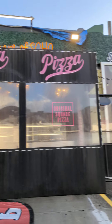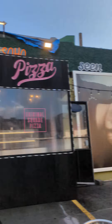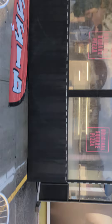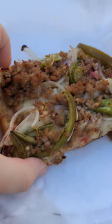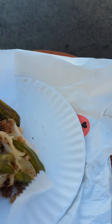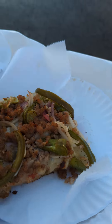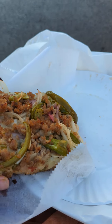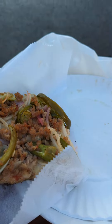Alright, here we are at the Original Square Pizza. I think you have to knock off points for the fact that the pizza is not originally square — this is a rectangle, and they were not the first ones to do it. I decided not to get a cheese slice this time because their cheese slices frankly did not look that appetizing.